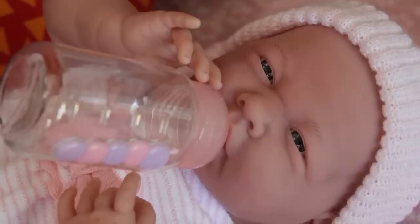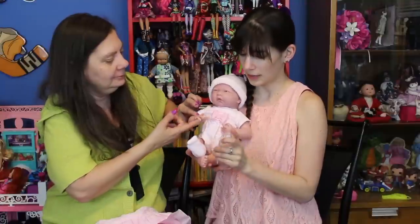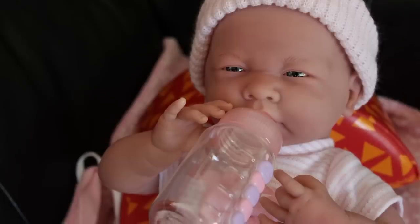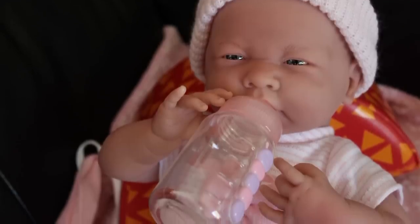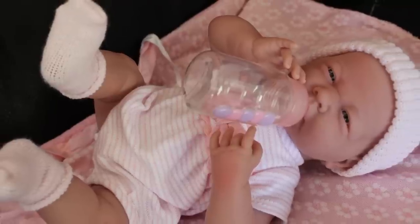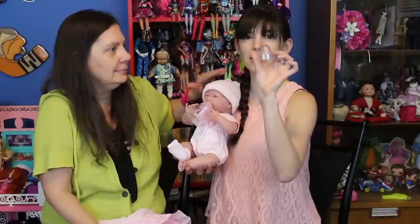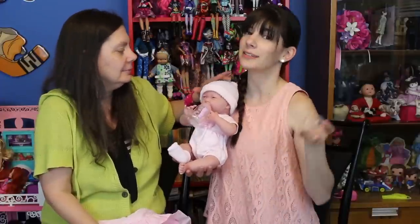She comes with a bottle that has a top, and it actually fits in her mouth quite well. Her hands kind of fit too, with where the bottle should be placed — it looks like she's holding the bottle or trying to hold the bottle. So cute! The bottle also has a lid, which is something they didn't have to include. Here, she's done drinking.